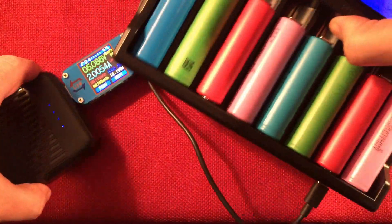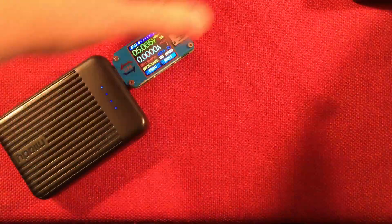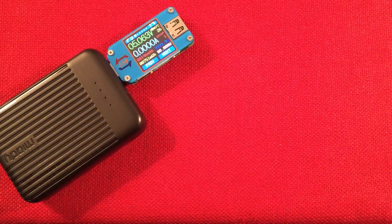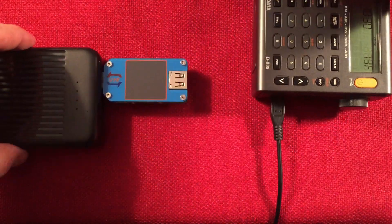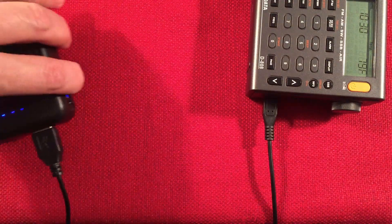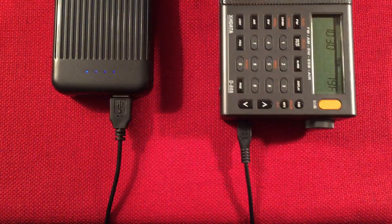If you're out in the field or traveling — it's definitely a travel power bank, comes with the case and everything — you'll be using it to charge your radios. I've got my D808 handy. This will do two devices at once, which is nice — handy if you've got a flashlight charging or if you're charging two radios. So now we're charging this radio. You can see the battery indicator showing it charging up.